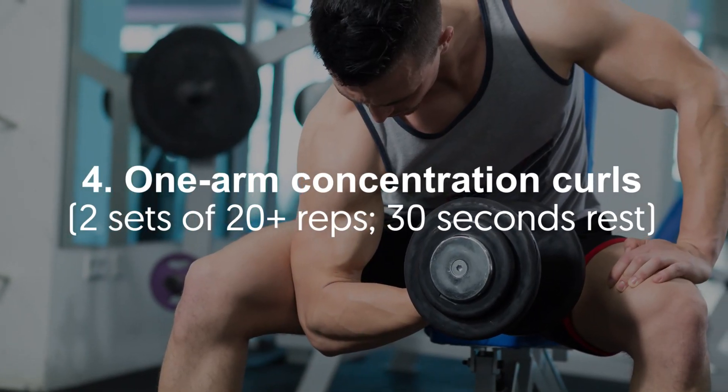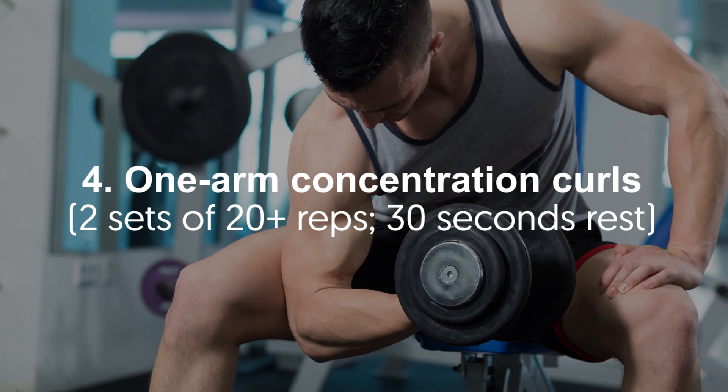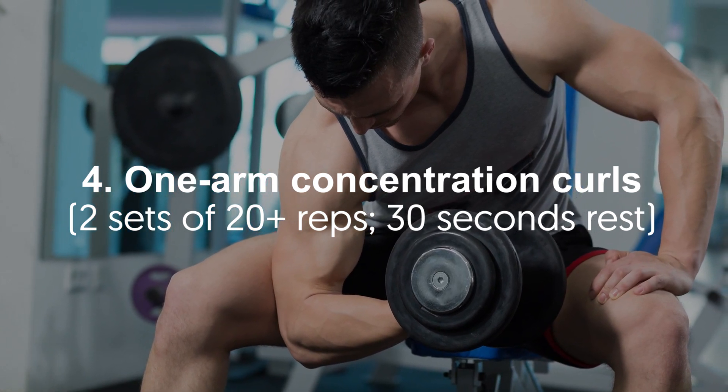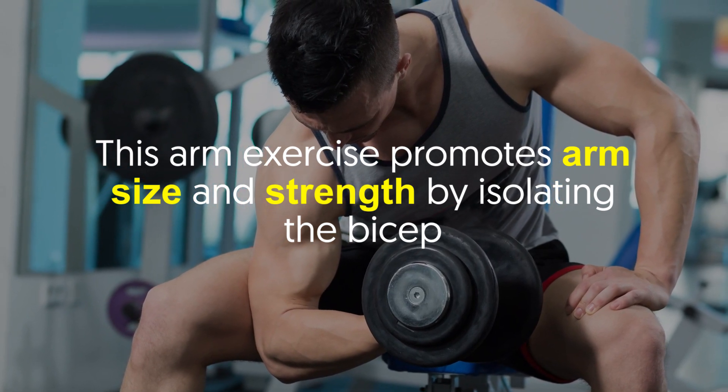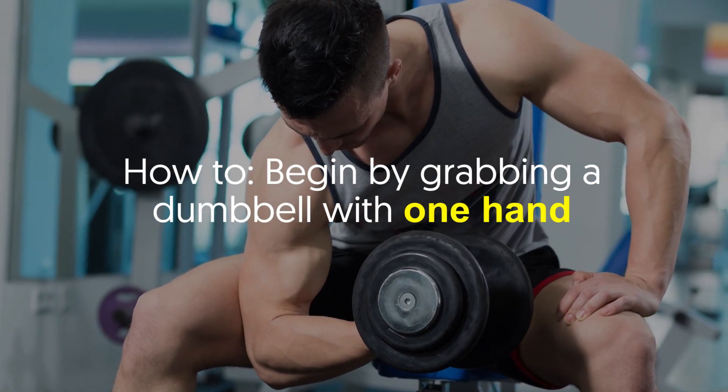Number four: one-arm concentration curls — two sets of 20 plus reps, 30 seconds rest. This arm exercise promotes arm size and strength by isolating the bicep.